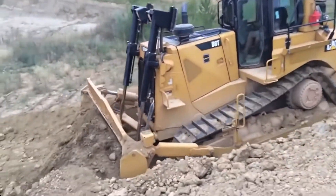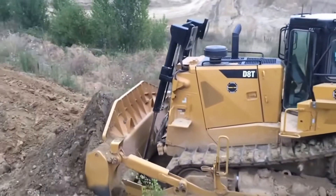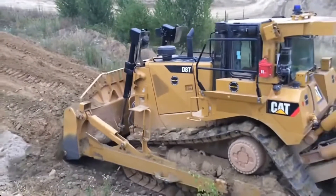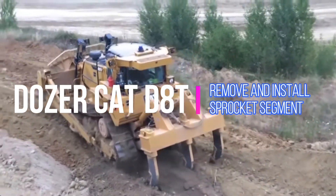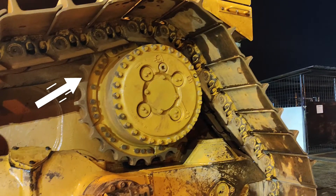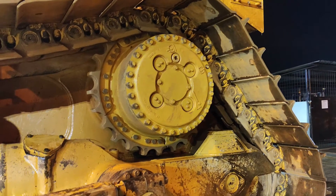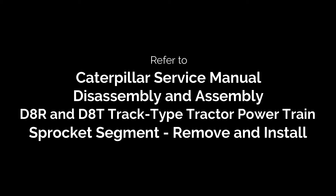Welcome to Caterpillar service manual disassembly and assembly. D8R and D8T track type tractor powertrain. Sprocket segment remove and install.